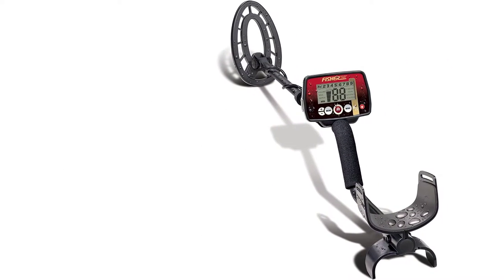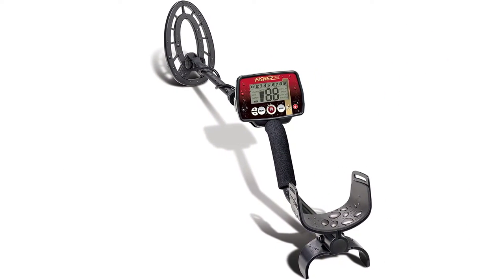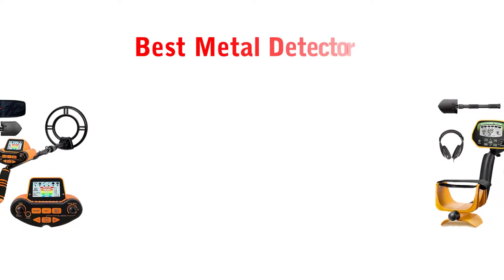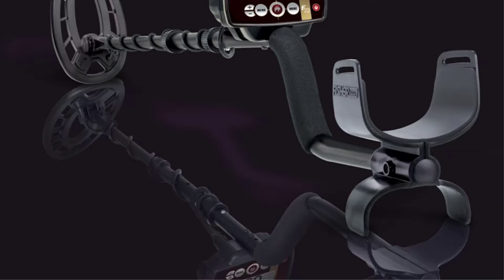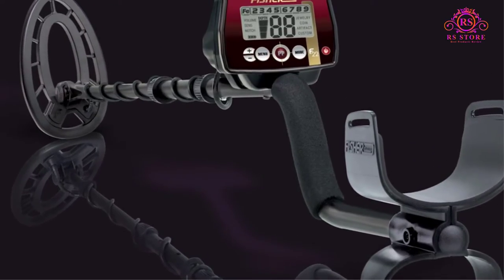Are you looking for the best metal detector? Then you are welcome to our RS Store channel. Today in this video, we are going to show some of the best metal detectors that are best sold and reviewed in the last couple of months on Amazon. So let's get started with the video.